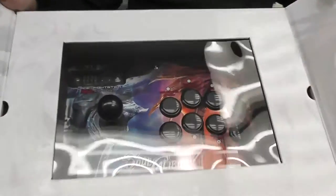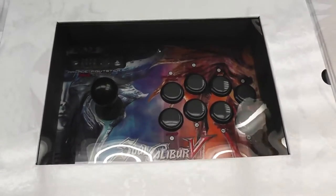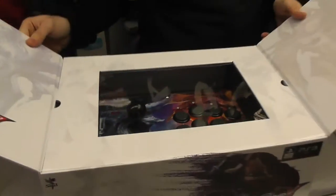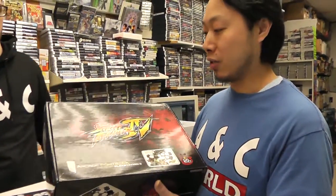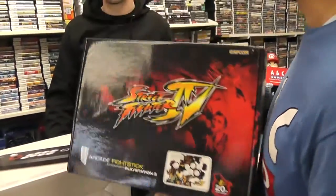Then of course, Soul Calibur 5 stick — just recently came in. Soul Calibur 5 came out a couple weeks ago. They're still Mad Catz Street Fighter 4 sticks. We found a couple and they're still brand new — you can't find those anymore.